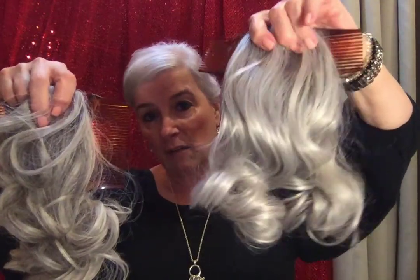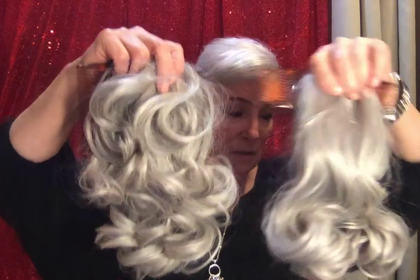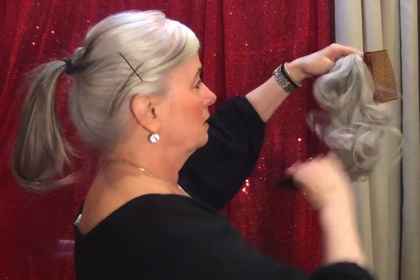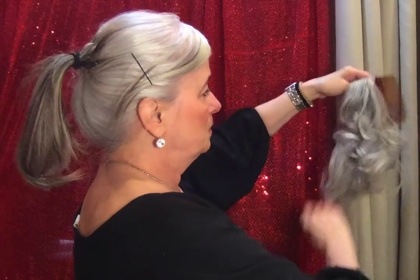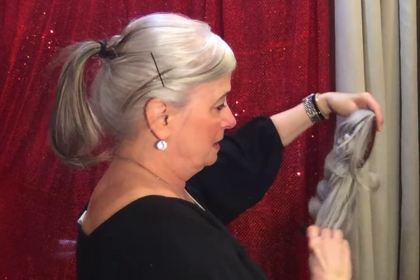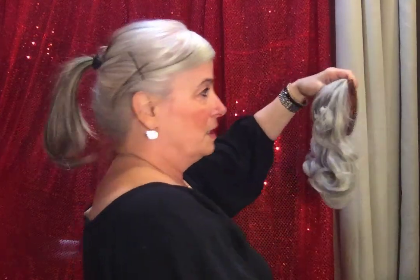Let me show you how you put this on. Get your hair up in a rubber band, and then — I haven't combed her out today — just hit her quickly with a comb. She's been sitting in the box but she springs right back.